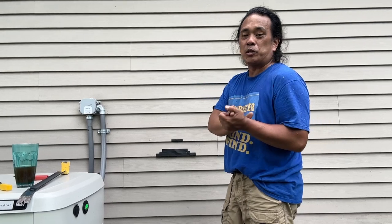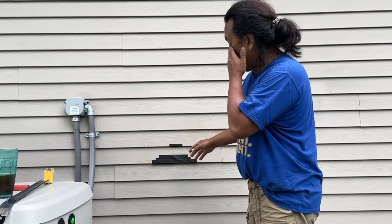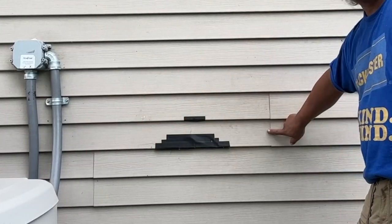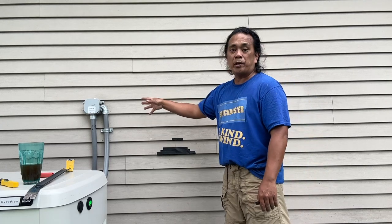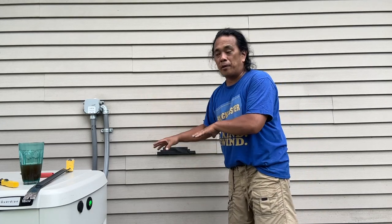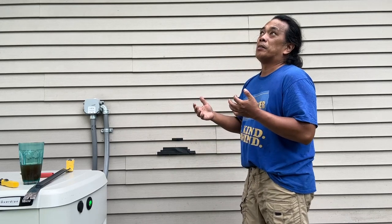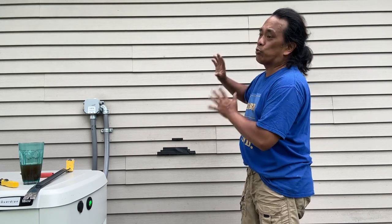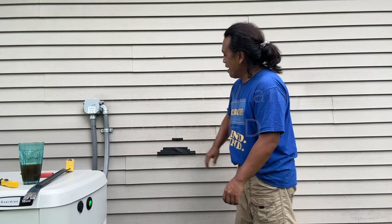Today we're going to change a section of siding for this house. I'm only going to do a little part here - thankfully there's a break right there. I don't want to go any further because they have electrical wiring I don't want to move. I do have some extra siding that was part of the house from remodeling, which is good because it's already aged and faded to match.